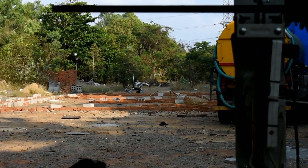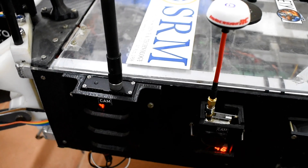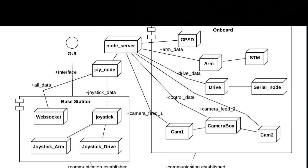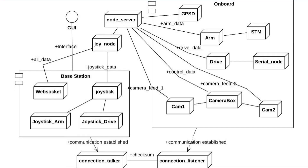This setup gives us a range of 1.2 kilometers with low latency. We are using 1.2 GHz and 5.8 GHz transmitters for the analog feed of the cameras. To advance our system and make it flexible, our team moved to ROS. The internal communication of the Rover subsystems is handled by ROS serial, and communication from the central board to the robotic arm and other peripherals is done by checksum-based serial communication.